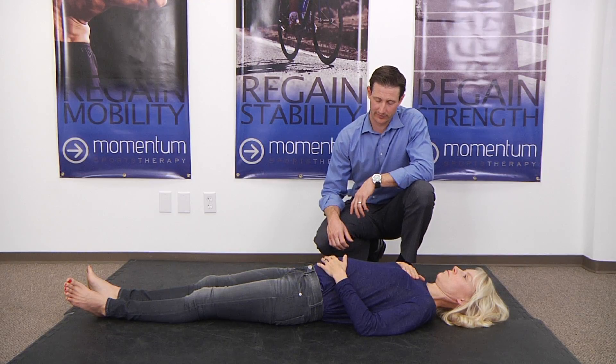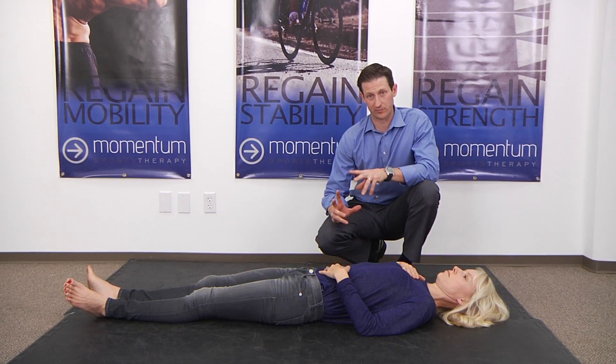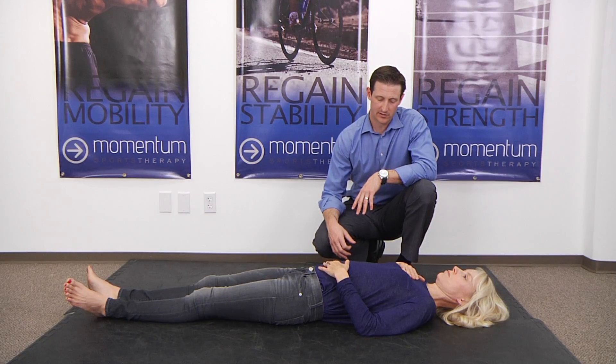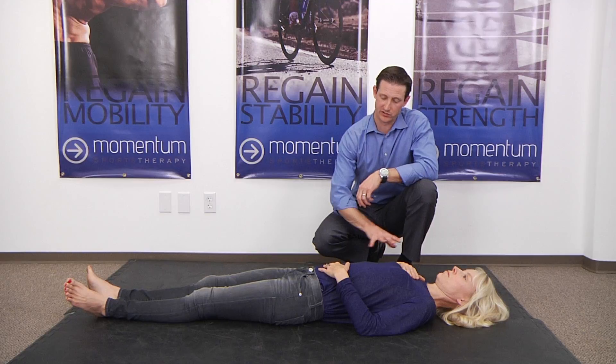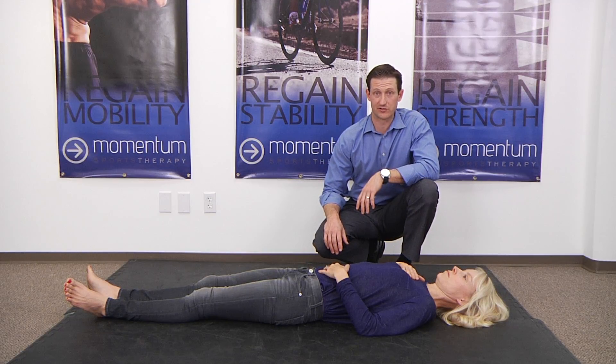If you have real trouble doing this, only practice it in short bursts, because people have hyperventilated before just from trying to do this for too long. Practice as much as you can, and once you feel like you've got really good control of it, you'll notice that it makes a lot of beneficial changes for you.